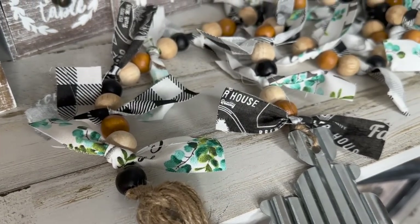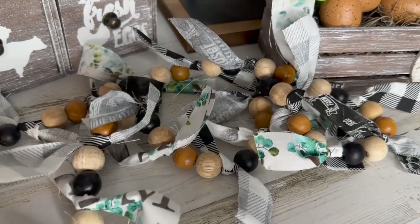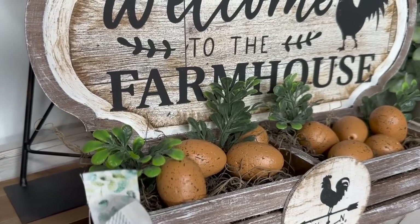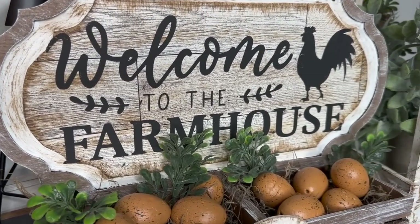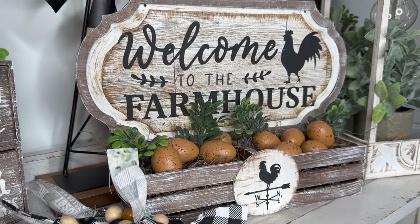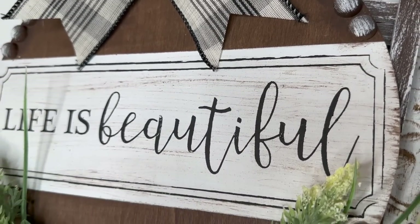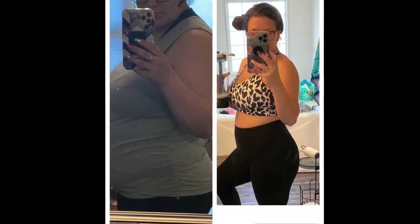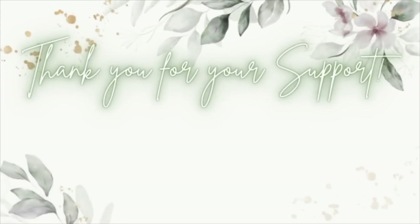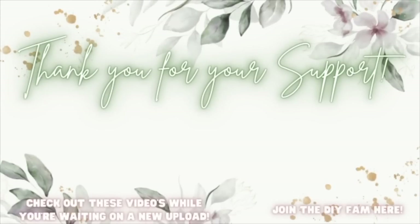I recently lost 80 pounds of pure fat and have the best energy, focus, and mood of my entire life. I make a sizable income doing it, helping people, sharing my story, and learning to grow and build a brand on social media. So if you guys want to learn how to build a brand on social media or want any ketone information on how I lost the weight or how to get better energy, focus, and mood, text my number on the screen. Check out the videos popping up to your left while you're waiting on my next upload, or join the DIY fam to your right.